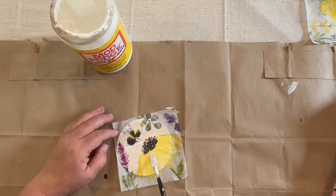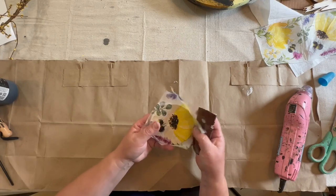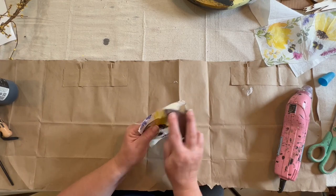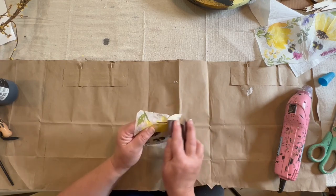Once I get the napkin all on there, I'm just taking my brush and evening it out. Then once it's dry a little bit, I'm going to take some sandpaper and sand around the edges to give it a nice clean edge, and that comes off really nicely.